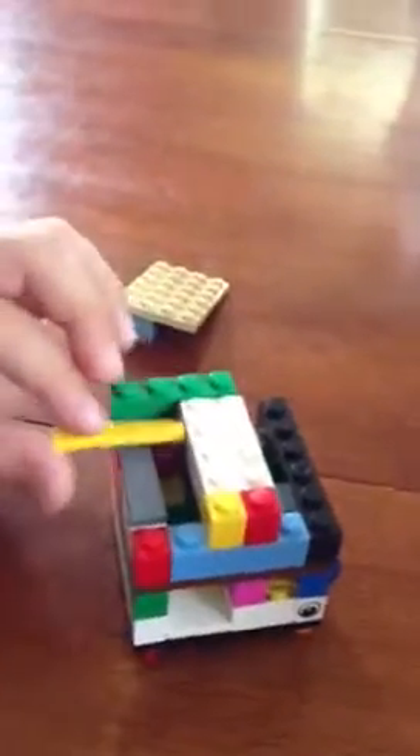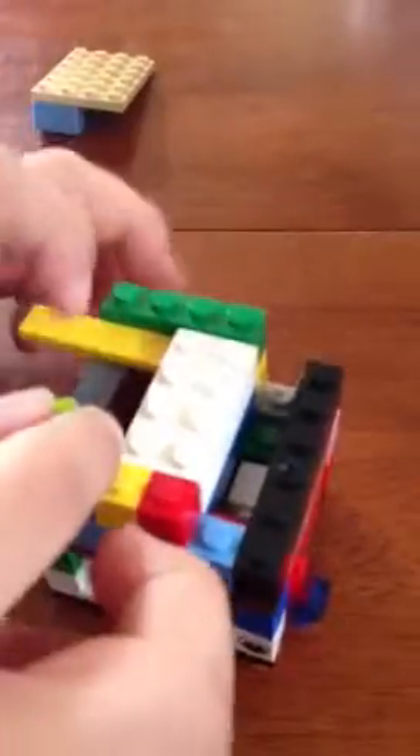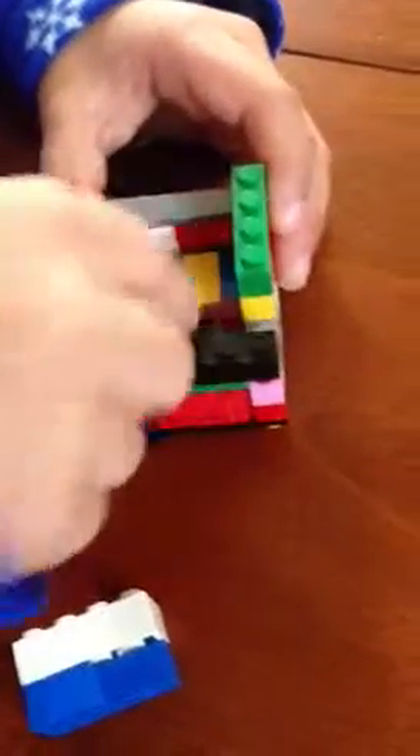We'll show you the mechanism very quick. You can see here is the mechanism. We got a jam in here — sometimes things get stuck inside. Here it is, we gotta fix some things. There, now here is the mechanism.